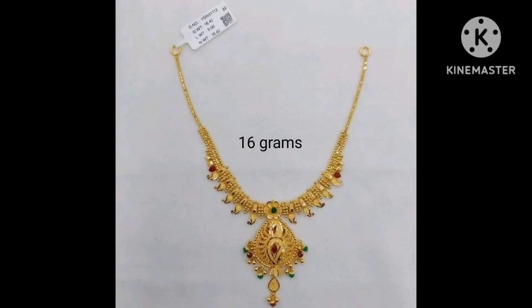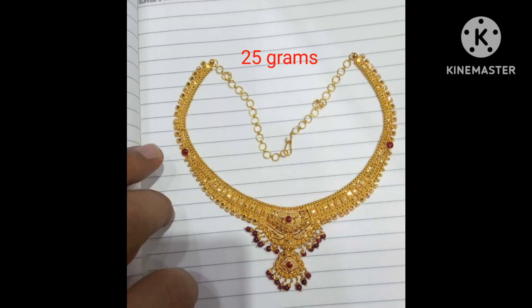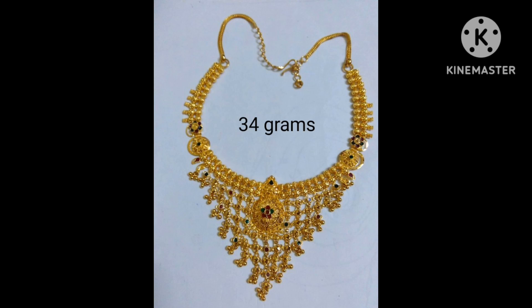Please take a screenshot. Please check at the gold shop with the weight — choose the weight. Please check out the video.